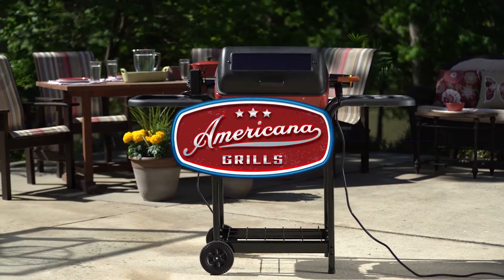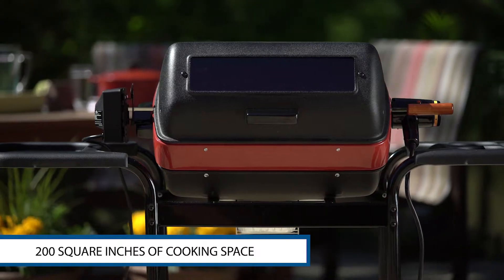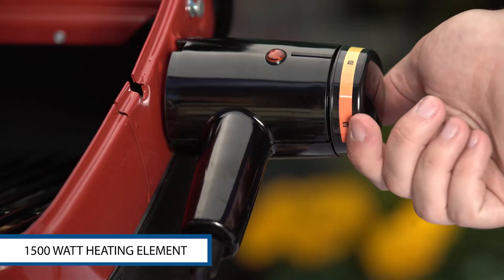Fire up the Americana electric grill and take advantage of 200 square inches of cooking space. The reflector pan and 1500 watt, safe UL listed heating element help you kick up the heat.